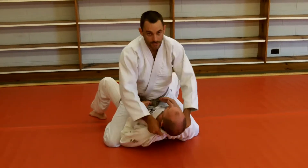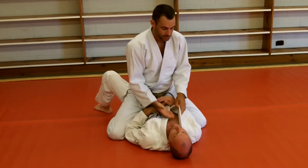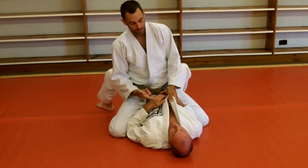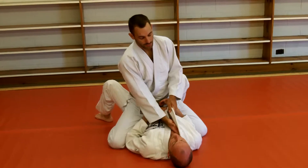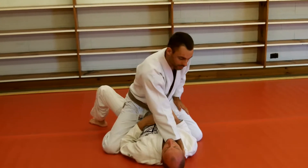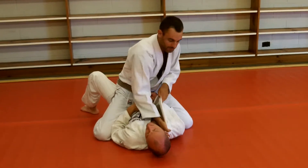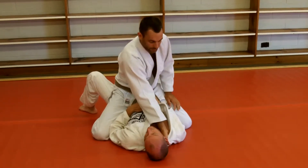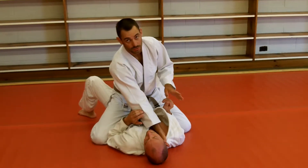The first thing is pull the gi out from under the guy's back so we can really get a good grip. The first hand that goes in — always start with the opposite hand to help. The hand goes in and I make my grip. You don't have to rest on the ground here.